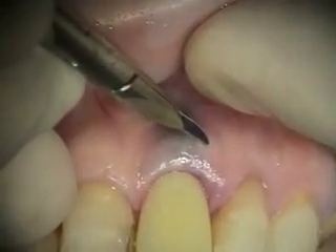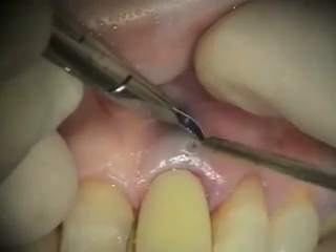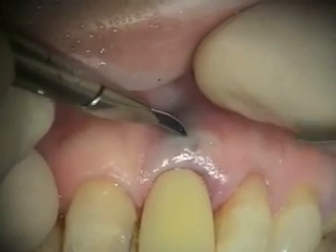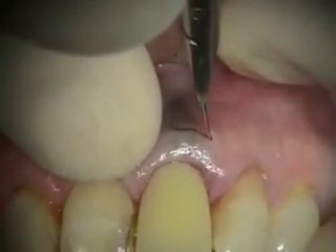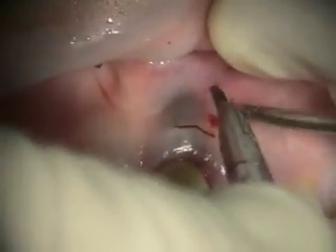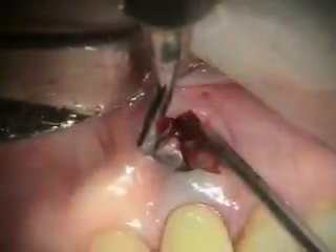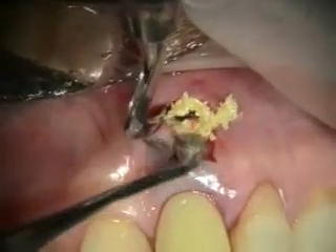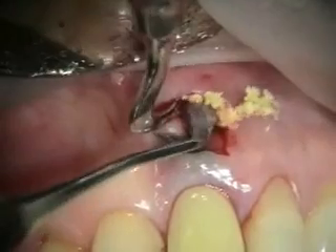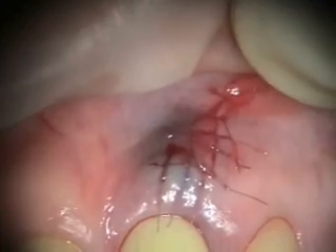Now we're going to do this perforation repair — I'd like to make my incision in the keratinized tissue. So we got our tooth out, our implant in, the apex repaired, and we'll take a look at this in a couple weeks.